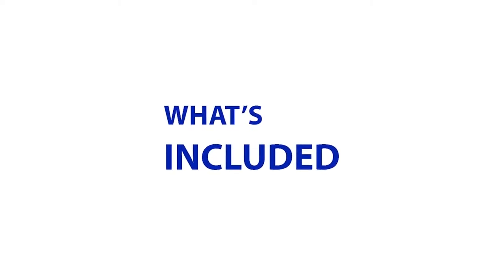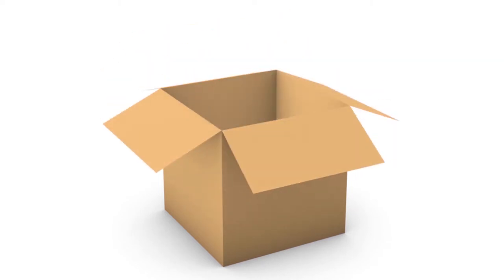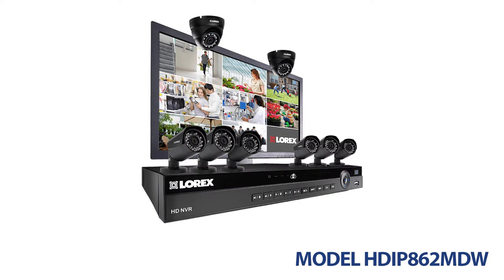Welcome to What's Included, from Lorex by FLIR. In this video, we will be unboxing one of the many security systems available online. Model number HDIP862MDW is exactly what you need to feel secure.